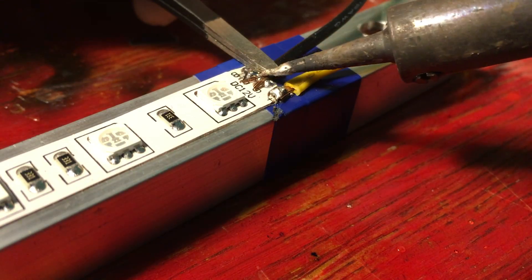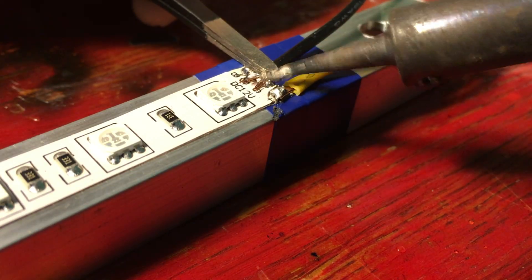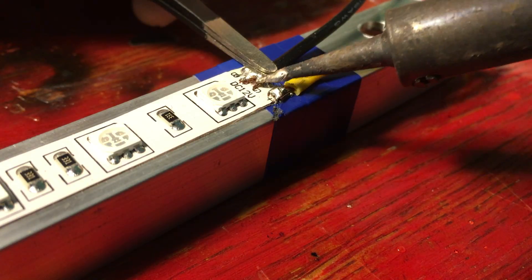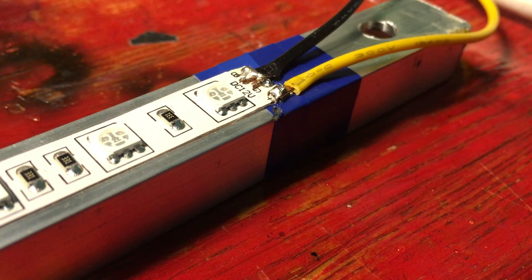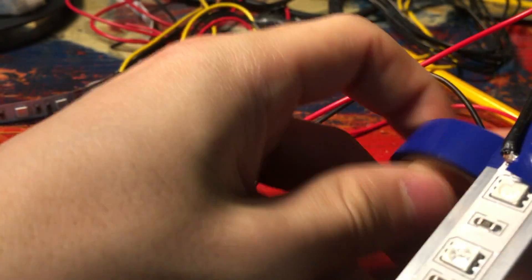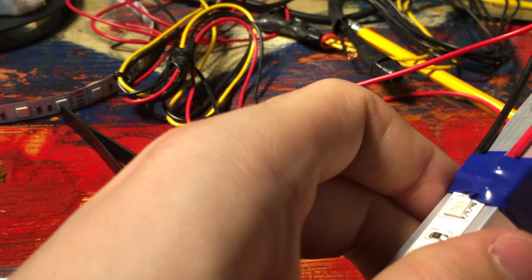In the end, each LED fixture only has two wires coming out of it — a ground and a positive 12 volts. I insulated the solder joint with some more electrical tape and the lights were basically done. I just didn't know how well they would work yet.